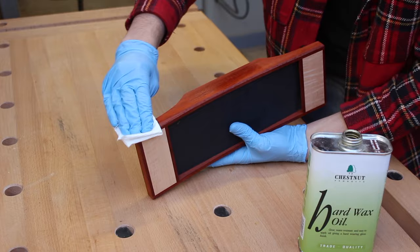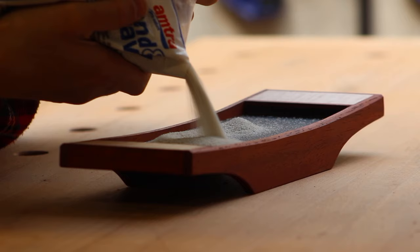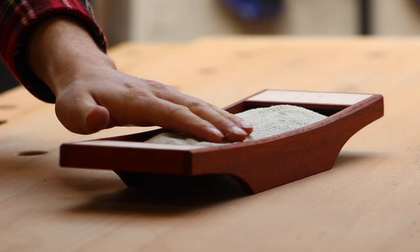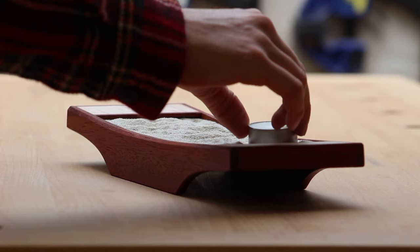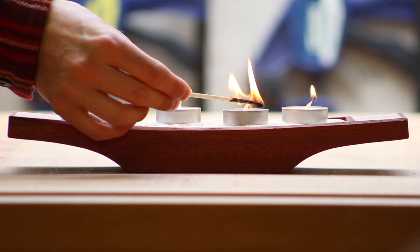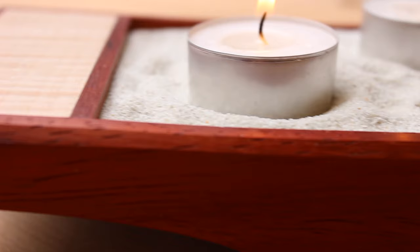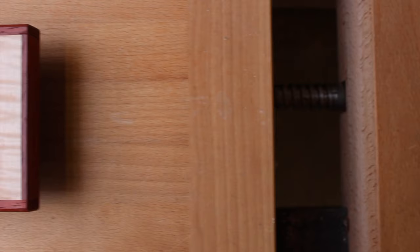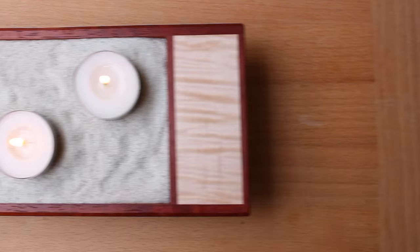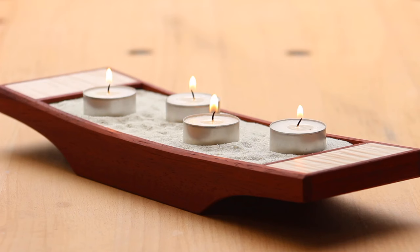And that's pretty much the build. It's quite a simple one but I'm really happy with how it's come out. I hope you like it — enjoy the beauty shots.